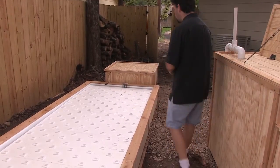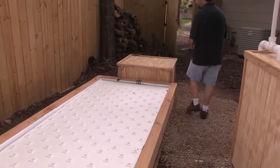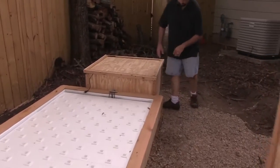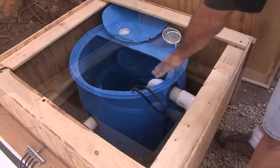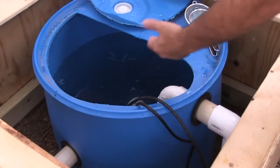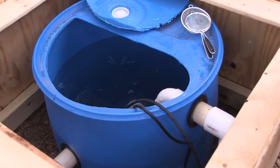The water is going to flow through the raft, down into this sump here on the end, which we've very neatly enclosed in some siding. Inside here is where our pump housing is, and this pump is going to pump the water back up into the fish tank.